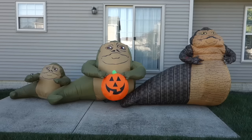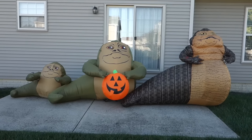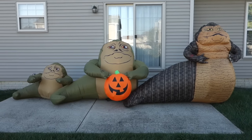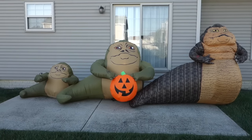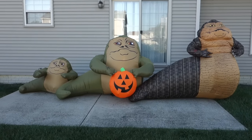And here are all three of the inflatables — I've got a little family going here. You can see that the Morbid Enterprises version on the right is significantly larger than the other two and the closest to being life-size. I actually prefer the design of the others, though.